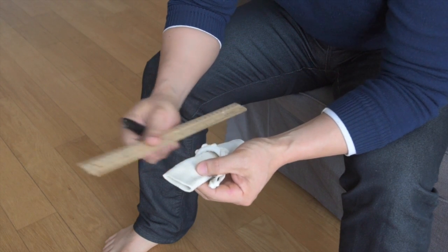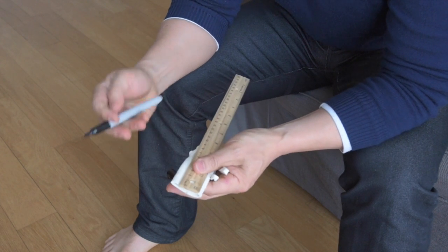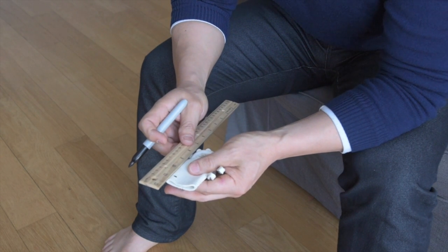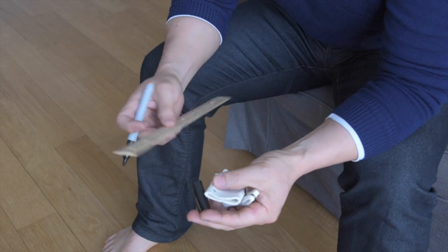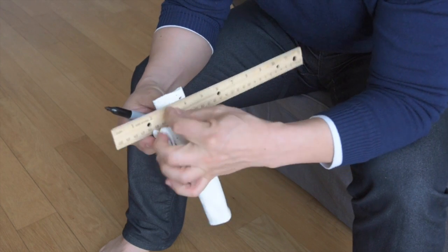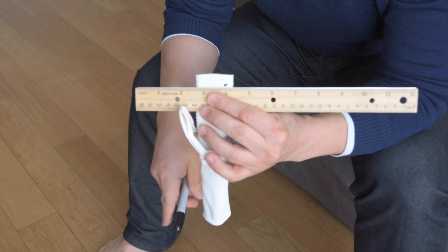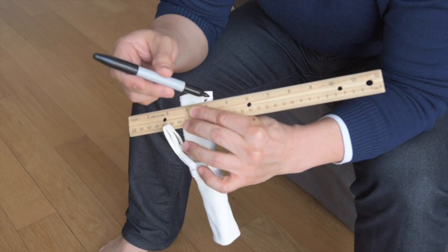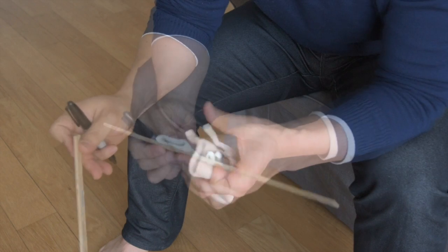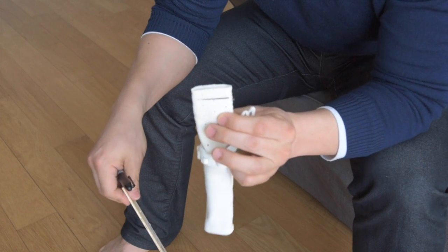Once you've removed the material from the end of the tsuka, you'll want to measure about one centimeter — that's about half an inch, maybe a little bit less. If you're doing this for the first time, then you might want to draw a line at that one centimeter mark across the tsuka, like that, and then the same for the other side.